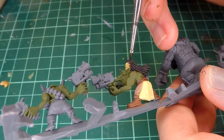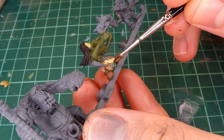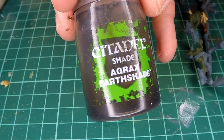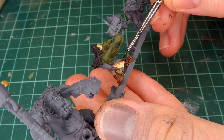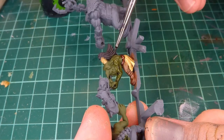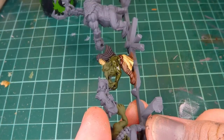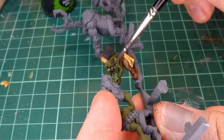Since this guy is all about trying to save time, I thought I would go over the entire miniature in a series of different washes. For this, I use Agrax Earthshade, Citadel's brown wash. And once I've added the brown wash everywhere I wanted, I decided that I would add a black wash over top of the skin of the orc.